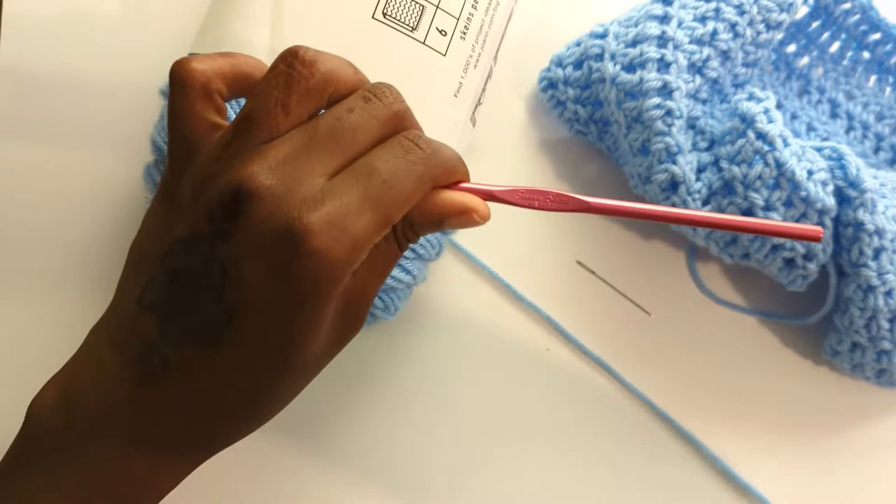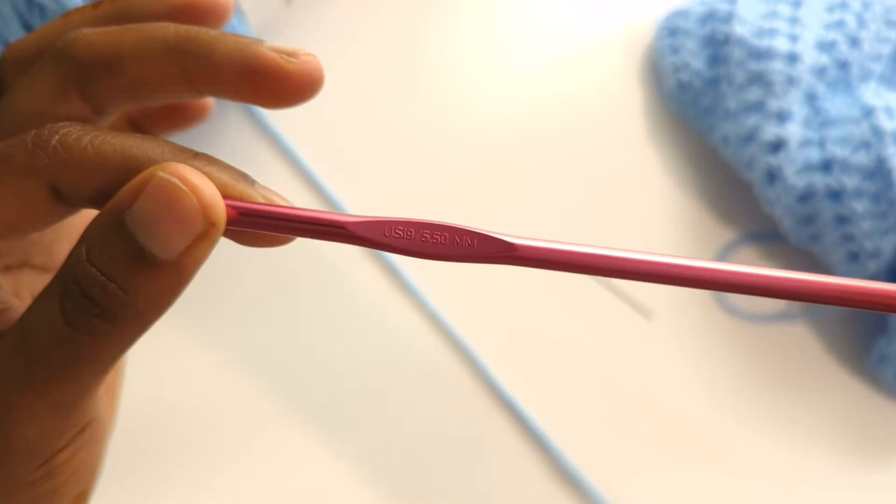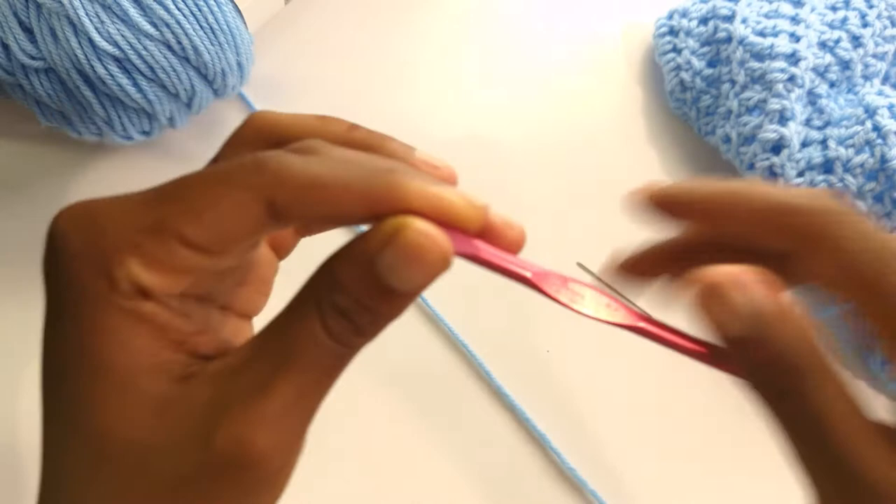So the first thing you'll need is a crochet hook. I'm just gonna tell you the things that I suggest, but you are free to do whatever you'd like. I would say get a 5.5 millimeter crochet hook. I use an aluminum metal hook because it's small and easy. I use Susan Bates hooks.